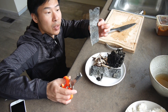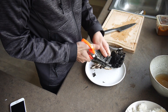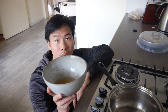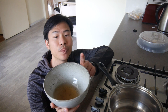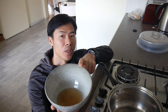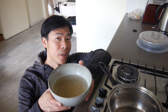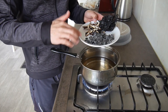Next, I use scissors to cut the kombu into smaller bits. Now we're going to start boiling the water. I'm using the soaking water left over from the shiitake mushroom, and I'll add more water to it. Don't fill it to the brim — remember you need to add rice.